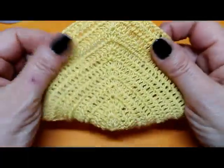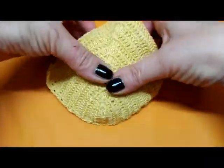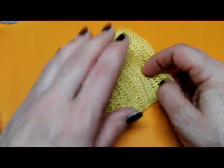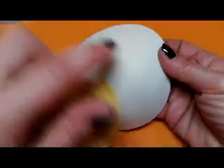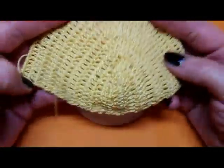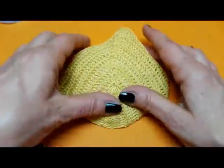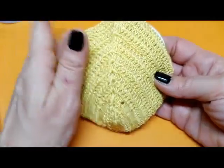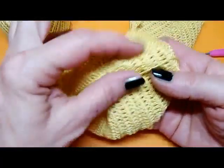Ecco: ho terminato di lavorare la prima parte — ecco come si presenta. Questo può essere utilizzato sia con la coppa sia senza coppa. Vi ho detto di prendere una coppa perché non tutte abbiamo la stessa forma e grandezza, ma è un aiuto ausiliario per procedere nella lavorazione. Abbiamo lavorato la prima, ne lavoriamo un'altra e ci vediamo tra poco. Ho terminato di lavorare anche la seconda coppa.